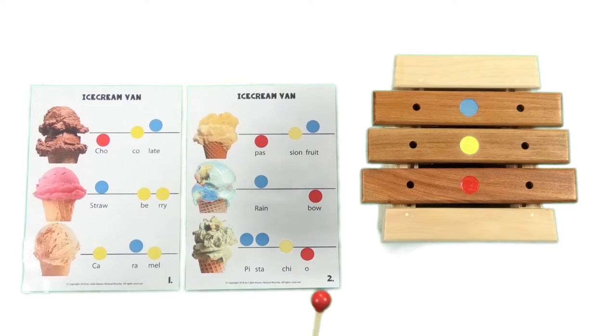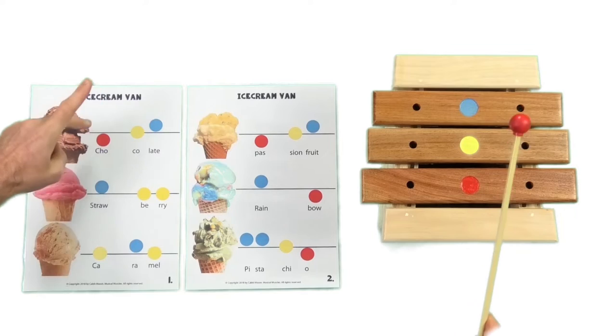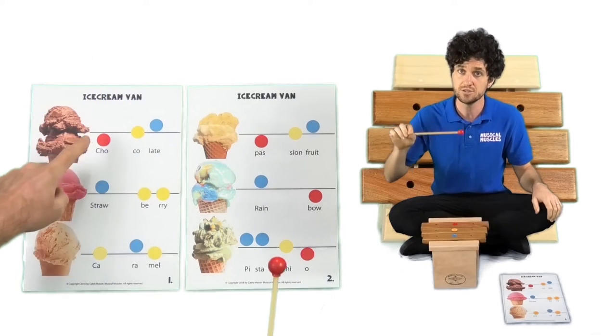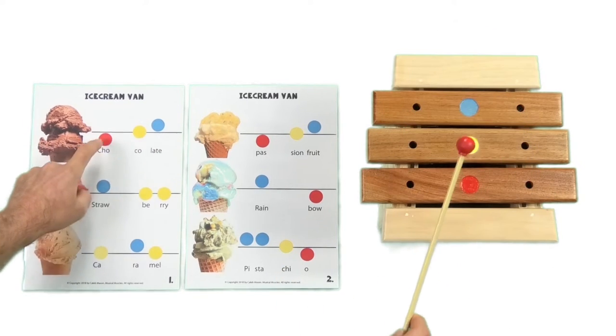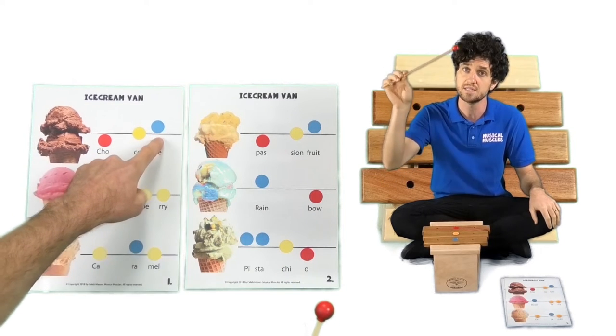Let's play some my turn, your turn. I will go first and then it's going to be your turn. My turn first — Chocolate. Your turn. Chocolate. My turn. Chocolate. Your turn. Chocolate. Very good.